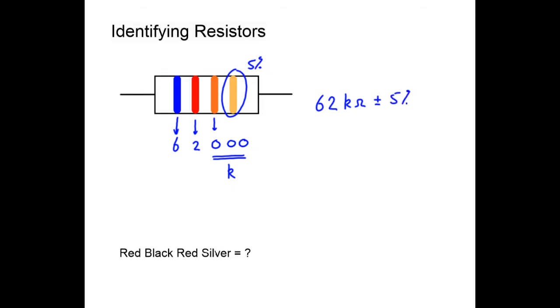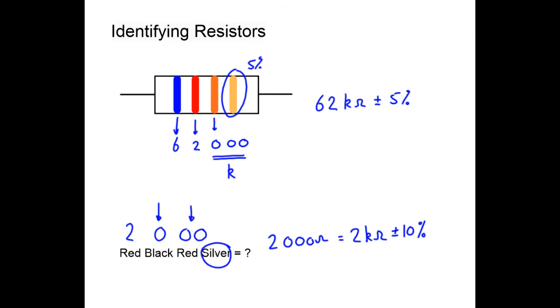In the next example, red is worth two, black is worth zero, and the third red means two more zeros — so we now have three zeros in total, giving us 2,000 ohms, which is 2 kilohms. The last color is silver, so it's plus or minus ten percent.